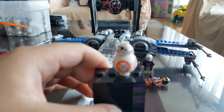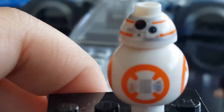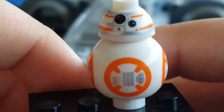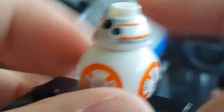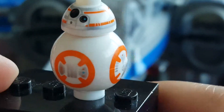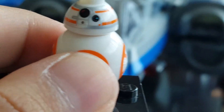We also have his pal BB-8. Here he is — he's pretty cute. I'll zoom in a little bit so you can see all the little cute detailings on him. He's just a pretty adorable figure, but he is pretty common. Still a nice figure to get.